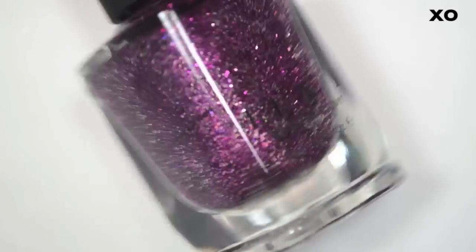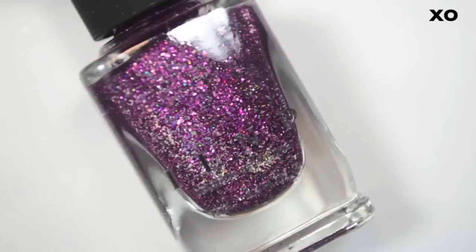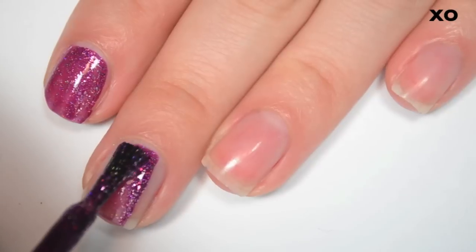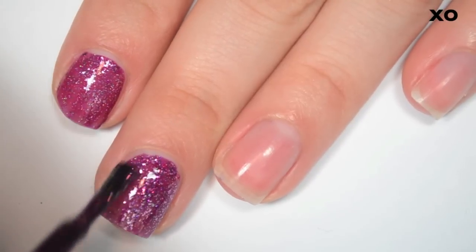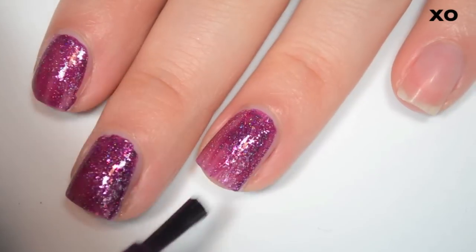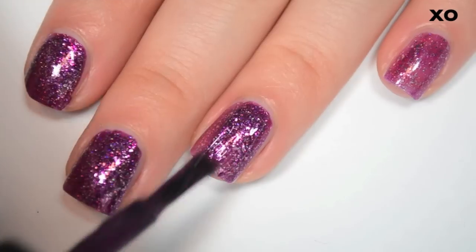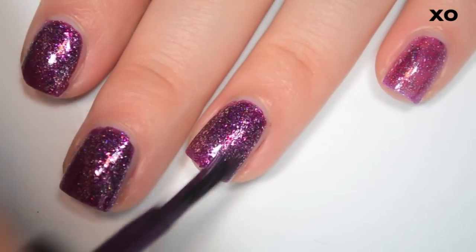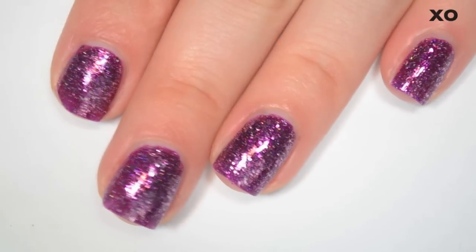The next polish is called XO, and this is kind of a reddish purple with a little bit of holographic and sterling silver flakies. Here's one coat — it's a little more of a jelly, so it's a little bit sheer, but it should build up well. Formula is good, just like all the others. Here's two coats — this one covers completely in two. Those flakies will not stick to your nail like a glitter does; you won't have to scrub to get them off, but you will probably have some flaky remnants around your nails after removal.